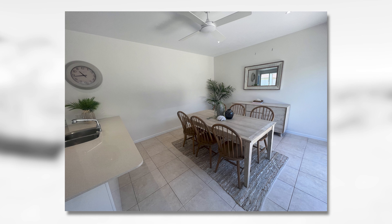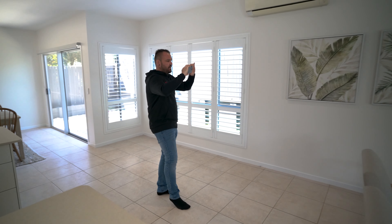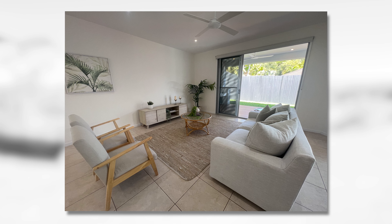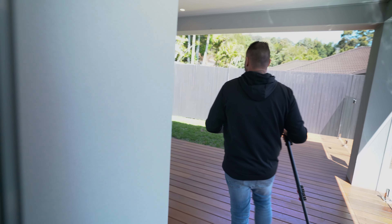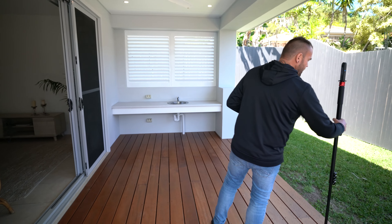That way everything looks uniform and everything looks terrific. You can actually attach reference photos to any of BoxBrownie.com's virtual staging editing — it's super important, that's why I wanted to start off with this. I'm literally just going to walk out here and plonk our camera down roughly here, then walk back inside just to capture our first shot.